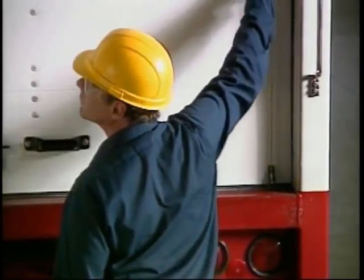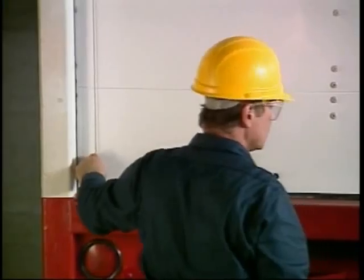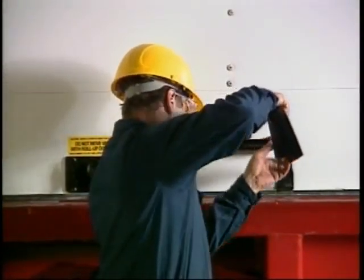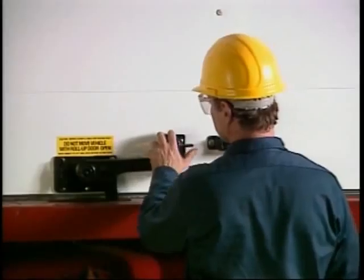First, it's a good idea to inspect the door assembly prior to operating the unit. From the outside, check for damaged panels and worn or frayed cables or pole straps. Any evidence of cable or strap problems should be corrected immediately prior to operating the door.